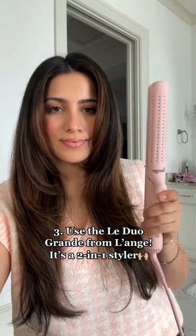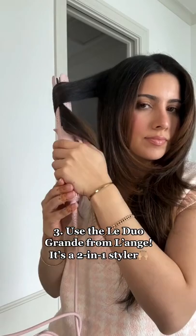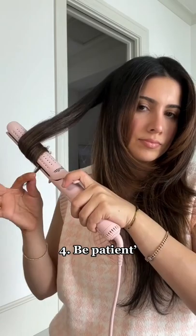Next tip is to be patient and go slow. I like to take it to the bottom, roll it up, and spiral it down for the full effect. And then lastly, to make your curls last longer, wait about 10 minutes and then lightly run your fingers through your hair.